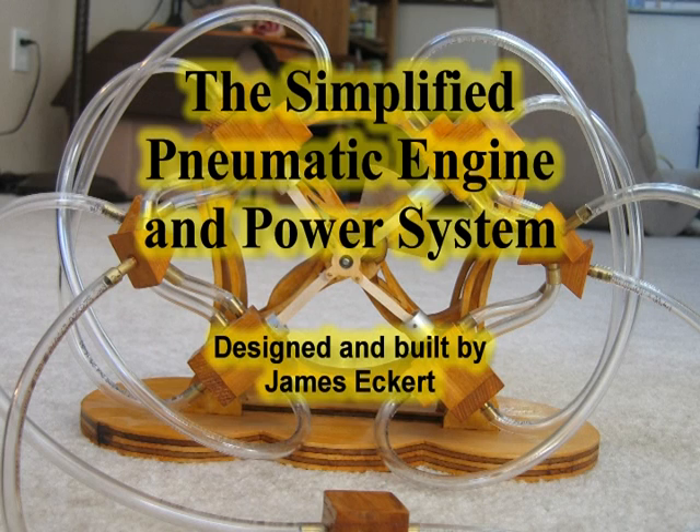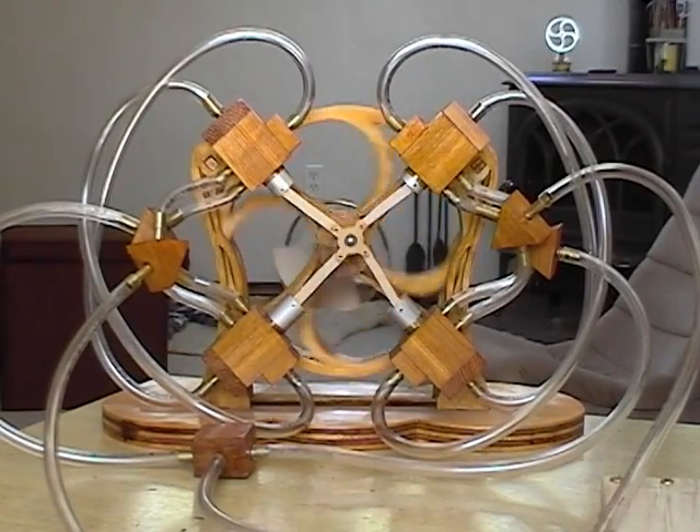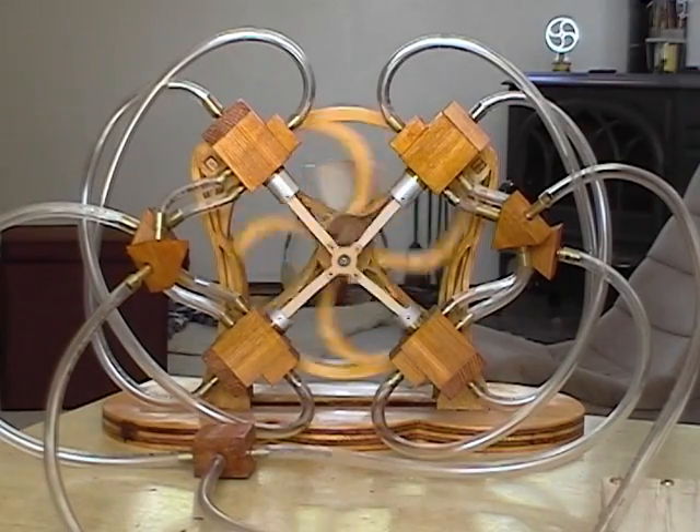The simplified pneumatic engine and power system. This design originated about one year ago, when I was frustrated with some of my initial attempts at building Sterling engines, and wanted to make a novelty engine that was simple to build and a sure thing.